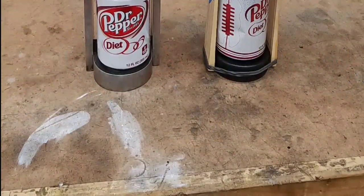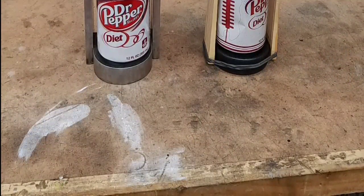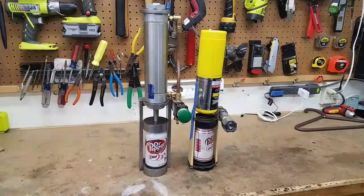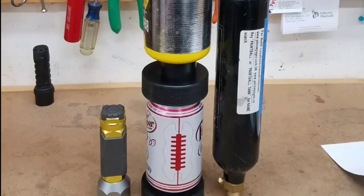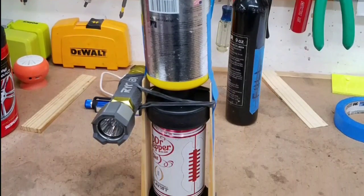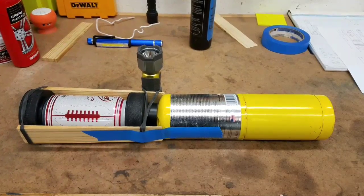Here's the progression of my can crusher. It started out as a concept idea, and I fabbed it up out of some hockey pucks, some wood, a flashlight, and an old propane bottle. There's a little CO2 bottle with it. I mostly did it for size, to see what kind of dimensions I would need because I was concerned about where it was going to be mounted.